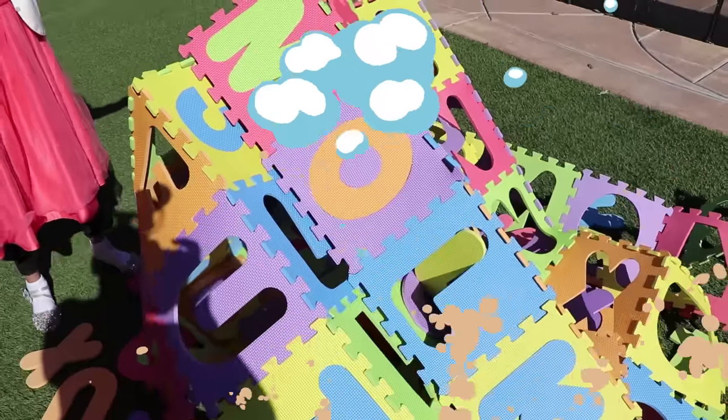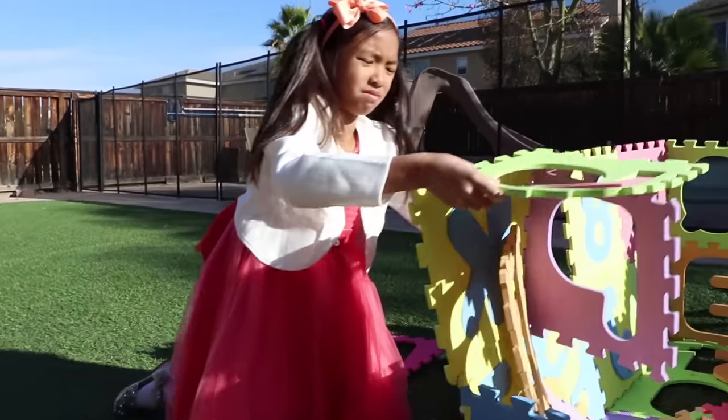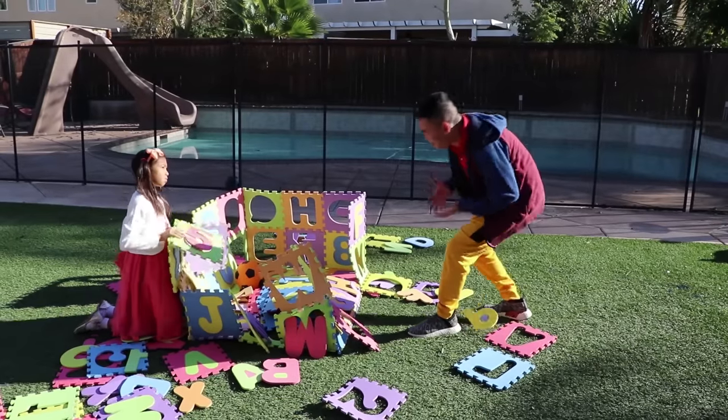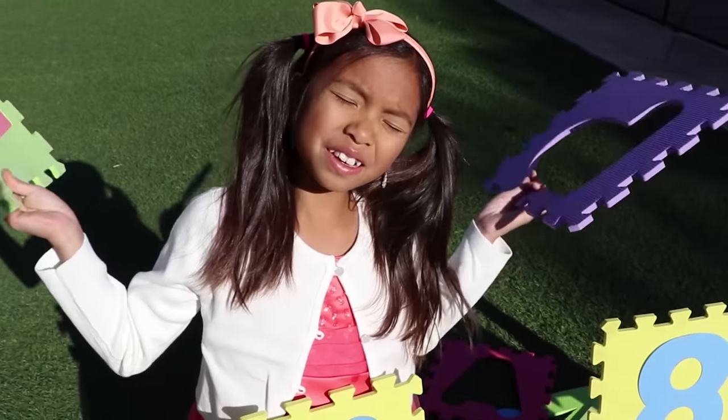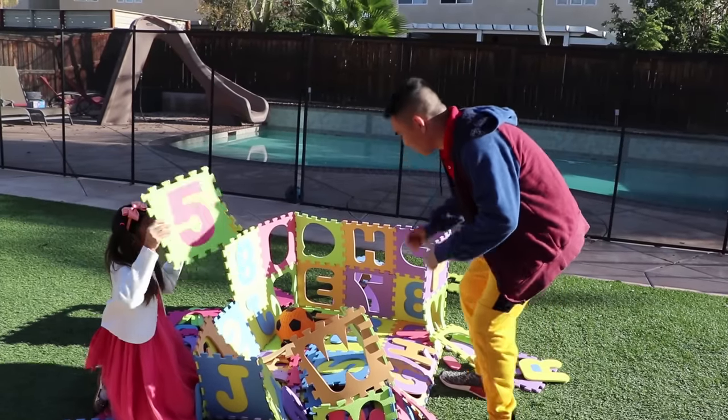Oh no! My ABC house is broken. What should I do? I'm sorry, Wendy. Why did you say sorry, Uncle K? I kicked the ball and it hit your house by accident. It's okay, can you help me build my house again? It's okay.